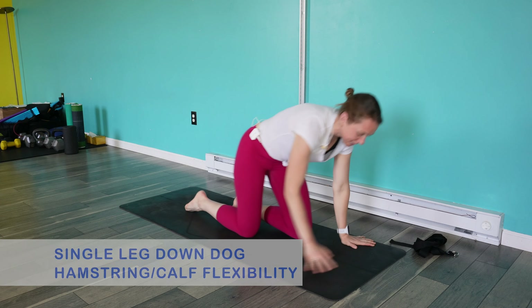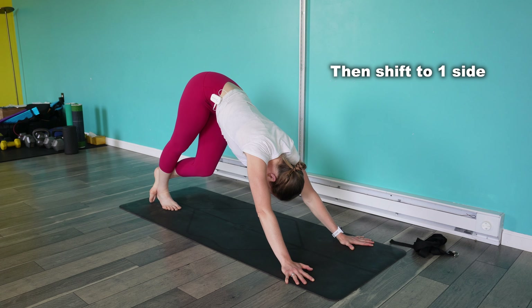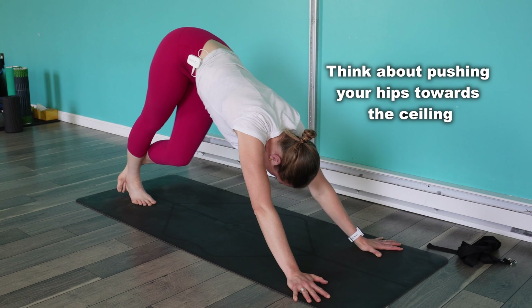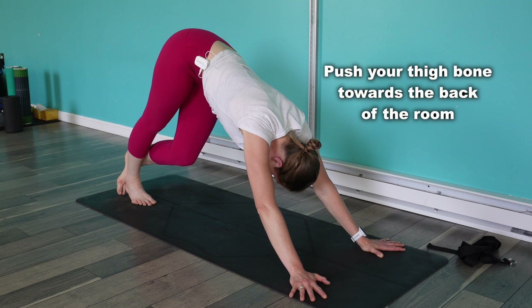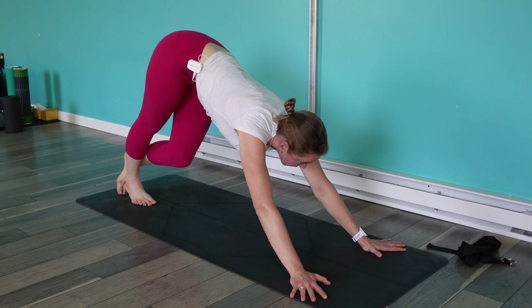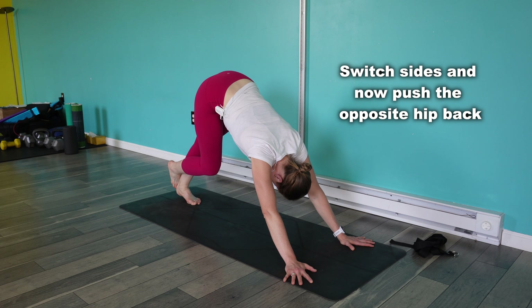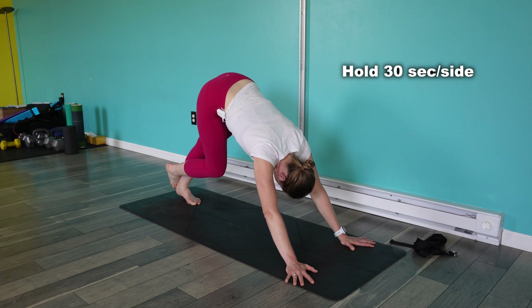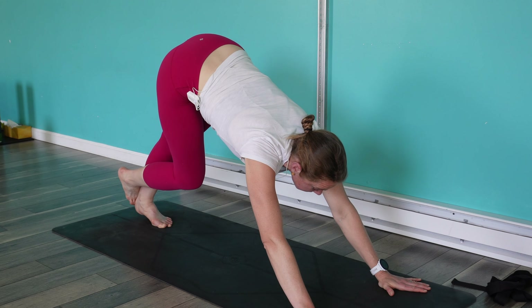Now, single leg down dog. Tuck your toes, push your hips back, then shift that weight over to the right side and feel the stretch through the back of the right leg. We're going to hold this for 30 seconds. I'm really focusing on pushing that thigh back as best I can — this helps maintain that hip hinge position while challenging flexibility. Switch sides. Now I'm pushing that hip back, dropping that heel down as best I can to get that stretch all through the back of the leg.